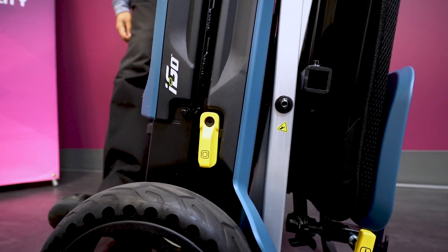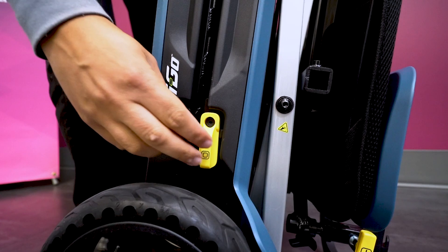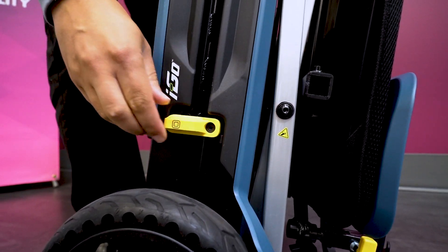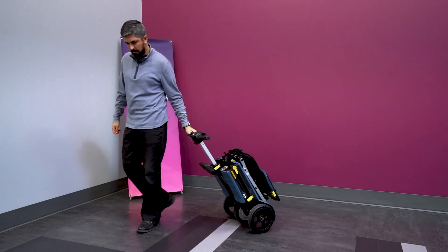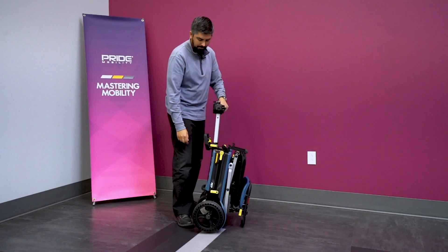Lock the unit in the folded position by pressing up the carriage lock lever on the left side — that's the one with two yellow squares on it. You can use the handlebar to wheel the unit like luggage. Now let's separate the unit.